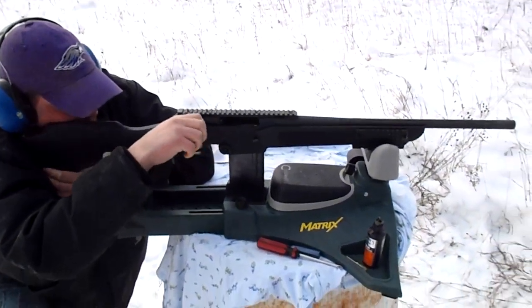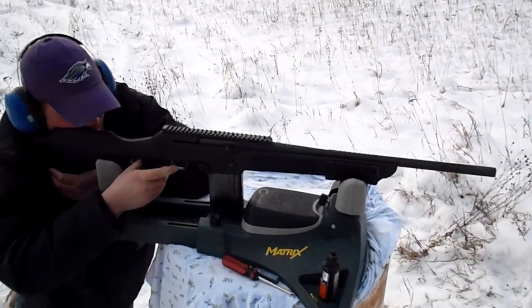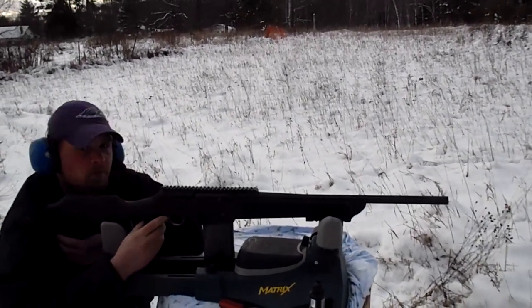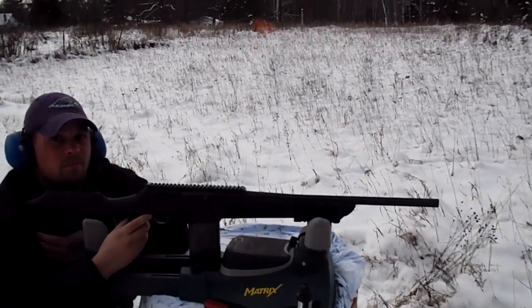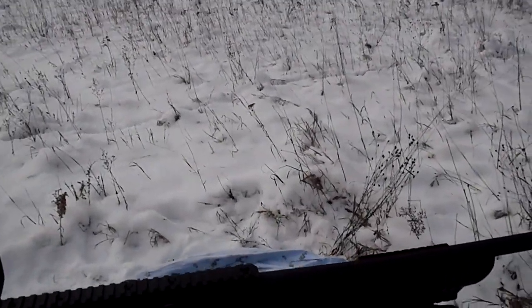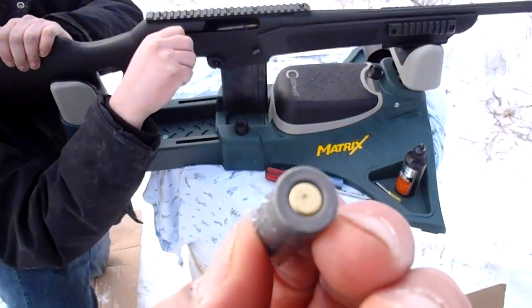Give her hell. That was a jerk of a trigger pull if I ever saw one. That's a dud round.